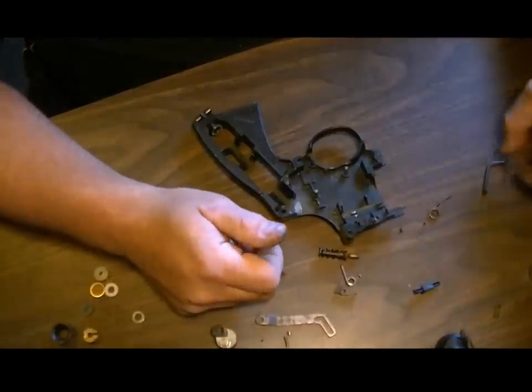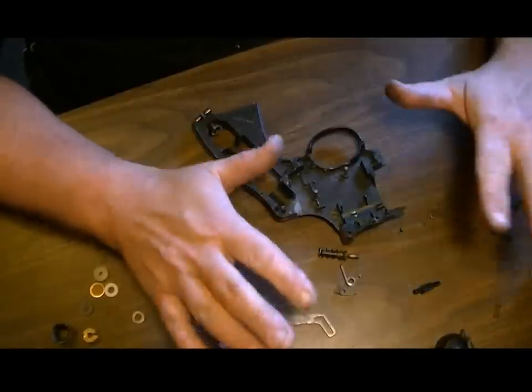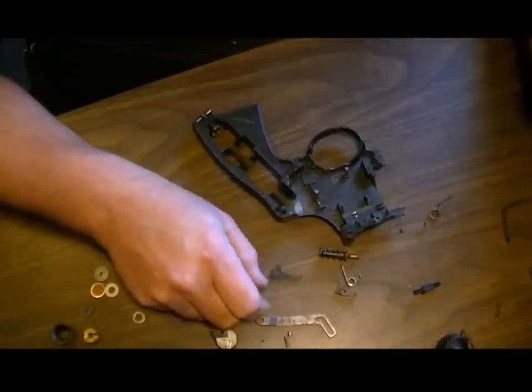Hey guys, how's it going? Welcome back. Today we're going to teach you how to reassemble a Crosman 357 pistol. This is one that came in for repair, so I thought I'd do a video on it.